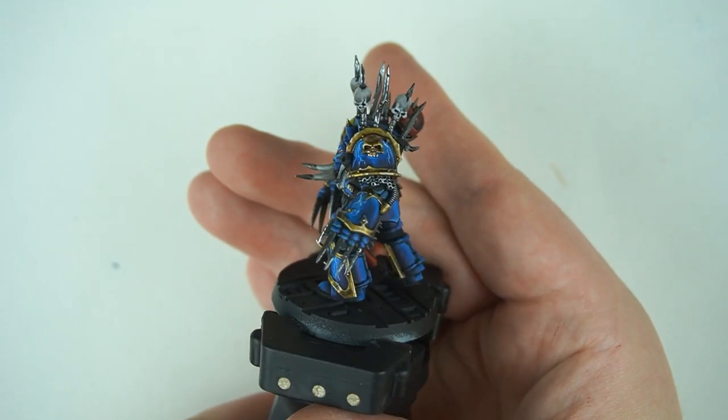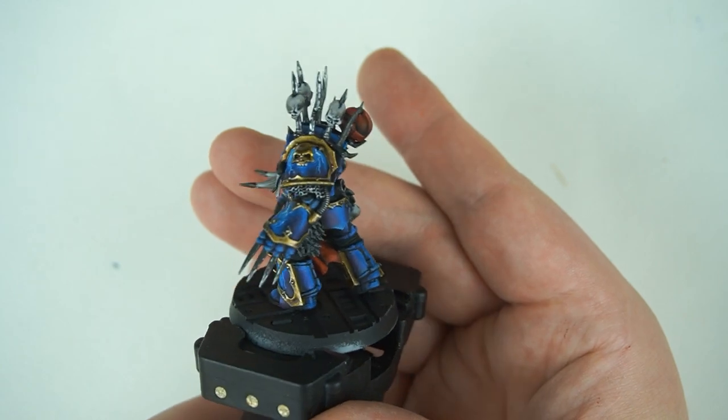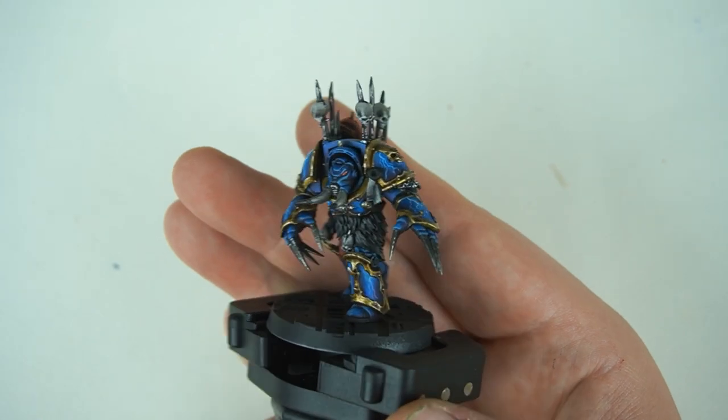Kia ora and welcome back to Sloan Ranger Studio. We've got our Night Lords back on the painting table - this is part two and it's going to be the last part. We're going to do all the rest of the model today because it's only a couple of details left: some bone, some steel with fur, a little bit of red, and I reckon we'll make a Blood Angels helmet on the trophy rack as well, because the red looks so good with all the other colors.